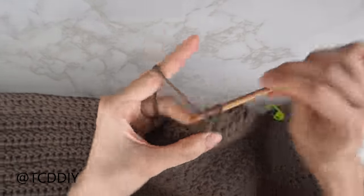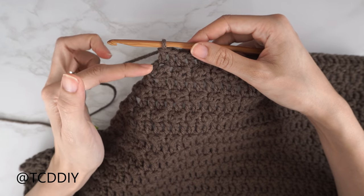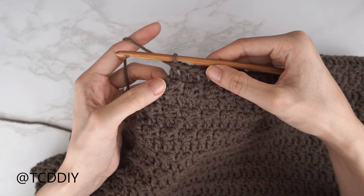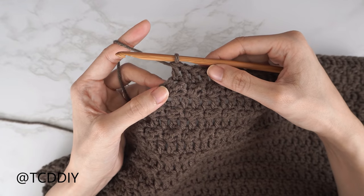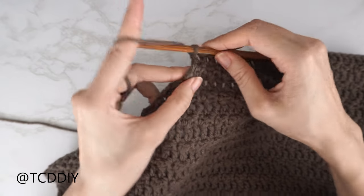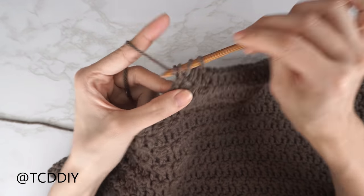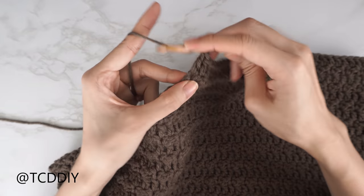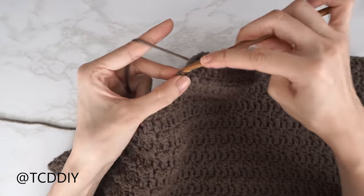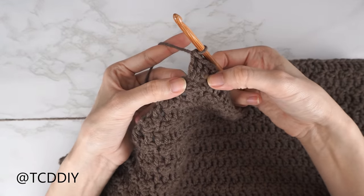After the middle row, do a chain three, flip your work, put one double crochet into every stitch leaving the last one for an increase of three. Into that last stitch, work three double crochets: first double crochet into last stitch, second into that same last stitch, and third into that same last stitch — three double crochets total into the last stitch.